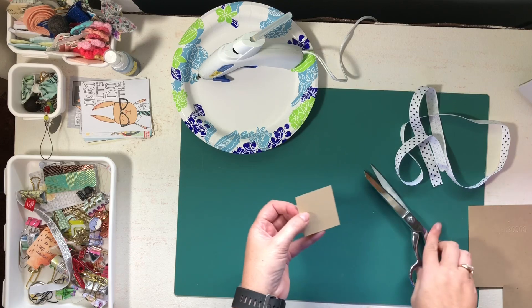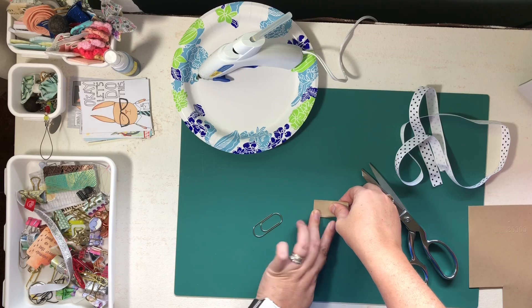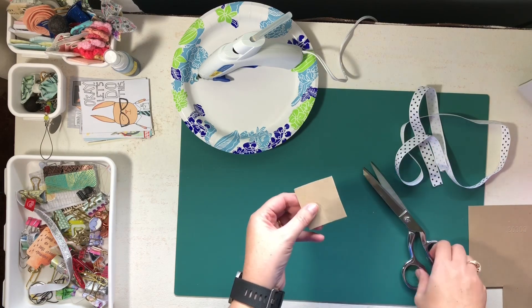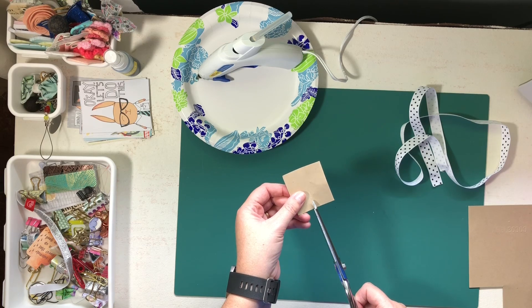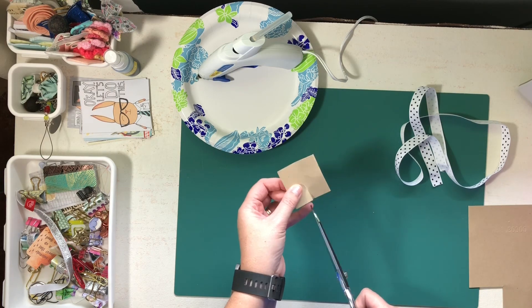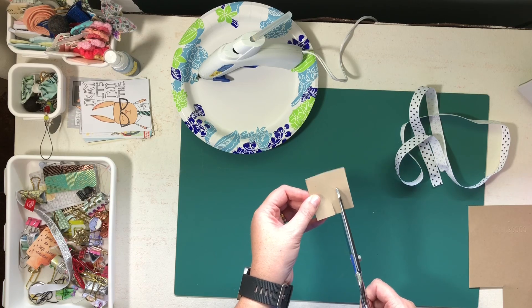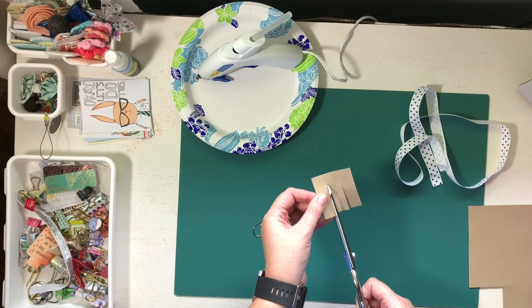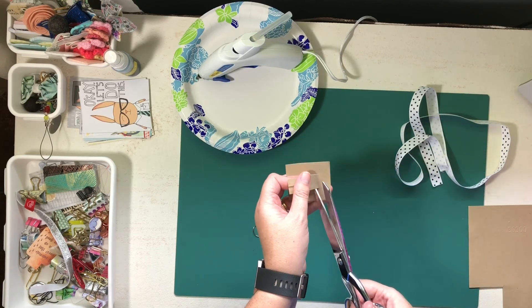To make sure that it's even, I'm going to go ahead and fold it and make a little crease so I know that's the middle. Then I'm going to cut out the center, leaving a little bit at the top. This is going to be my template or guide to make my bow.